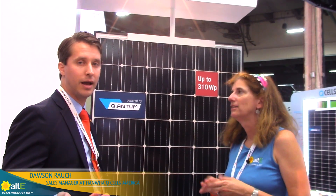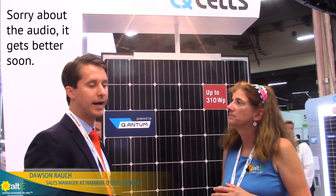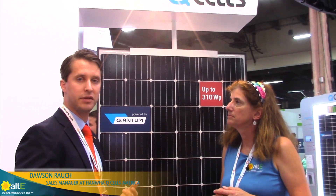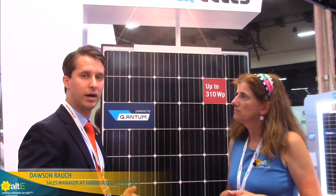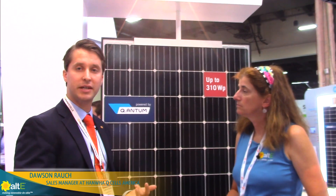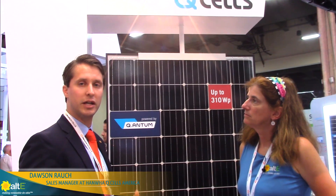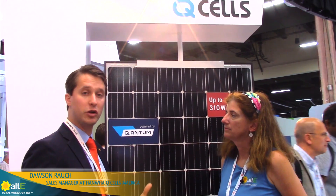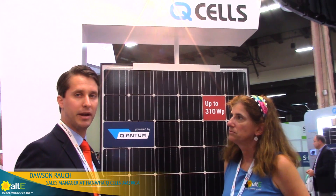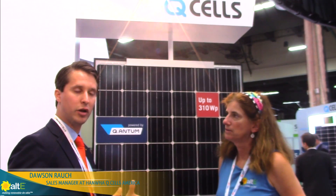A little bit about Hanwha Q-cells: we're a Korean corporation, founded in 1952 as the Hanwha Group. We're in a bunch of different industries — a very broadly diversified Korean corporation. We're one of the largest solar manufacturers in the world, with about five and a half gigawatts of module capacity. A lot of it's in Korea, also Malaysia. We do all of our R&D still in Germany, so this really is a module that's engineered in Germany and produced in Korea as our primary place for manufacturing. You get the best of both worlds — good manufacturing and some of the best engineering from our German R&D partners.